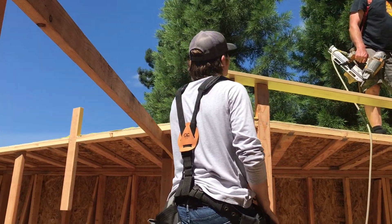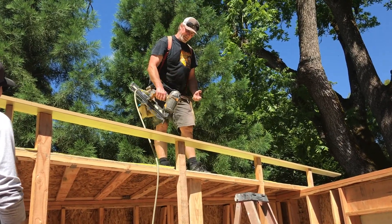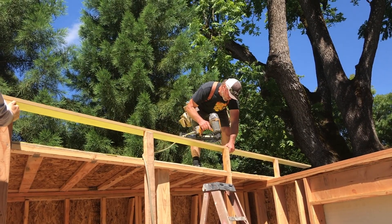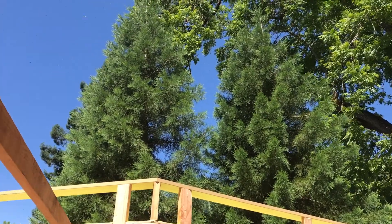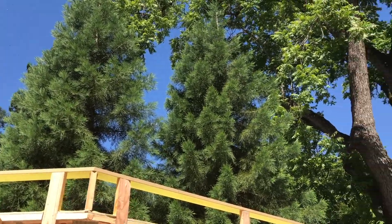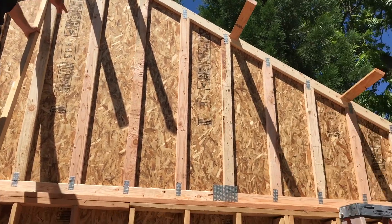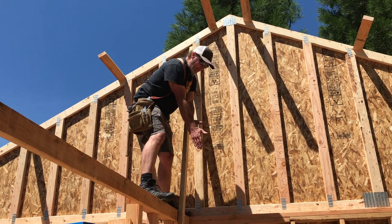House wrap is on — time to nail up the barge board. I know just where to nail it because I've got my marks; I'll put two nails in each one. Austin got stung yesterday and there's a swarm of bees — they were all right there inhibiting our progress, though not for long.